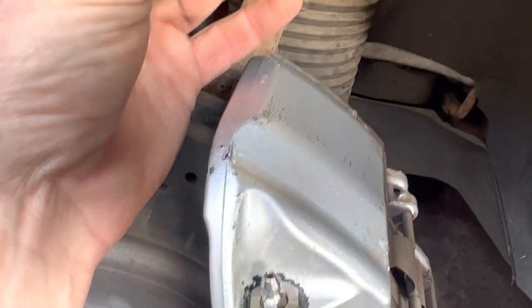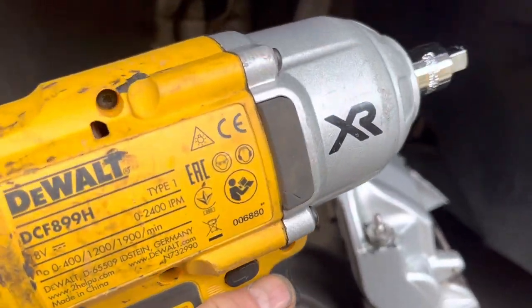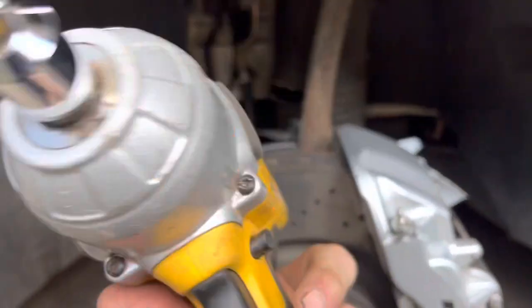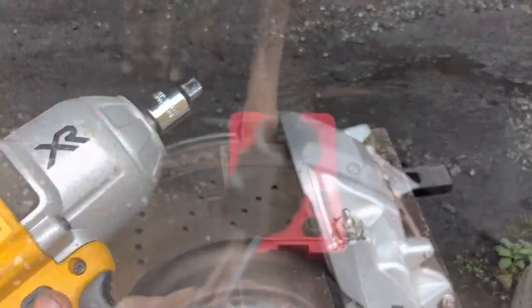Success! If only I'd known about that induction rod before I snapped off the other brake bleed nipple, which I still haven't fixed. The key to getting that seized brake bleed nipple out was heating it with the hot rod induction coil and then giving it a quick blast with the DeWalt impact wrench — the knocking effect helped loosen the rust as well as the heat.